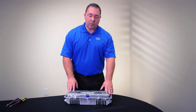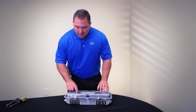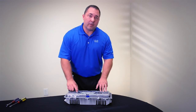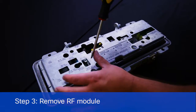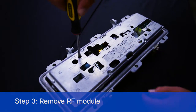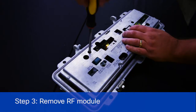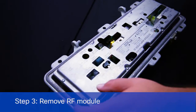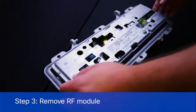Once the lid is removed, there are four module retaining screws in the RF module that need to be loosened. Once those screws are loosened, the RF module should remove from the base easily.